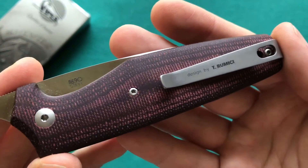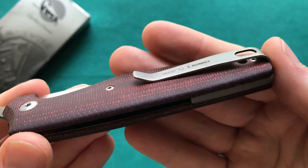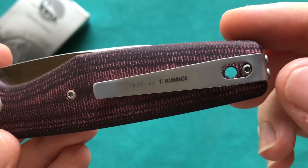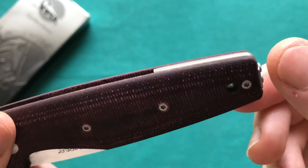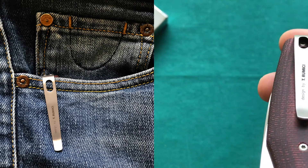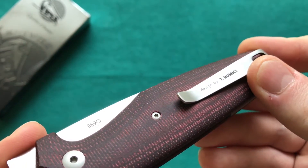Back to the clip: it's a really great deep-carry clip made out of bent steel spring, and it works very well. You also have a lanyard hole running through the clip cutout, and the clip is reversible for tip-up carry, right or left side. Very well done clip, with a nice deep carry, and the designer marking is done very tastefully.